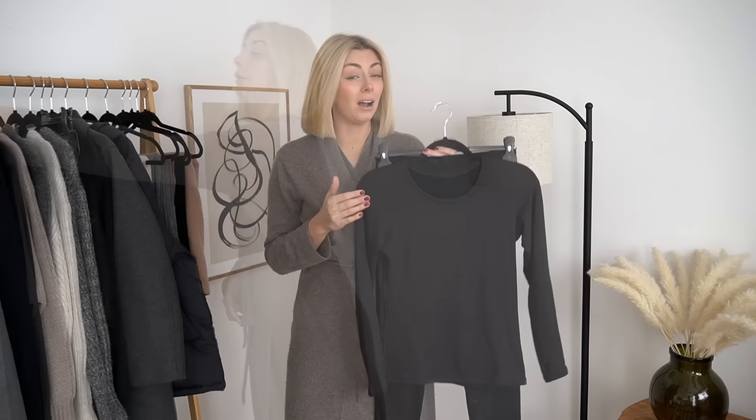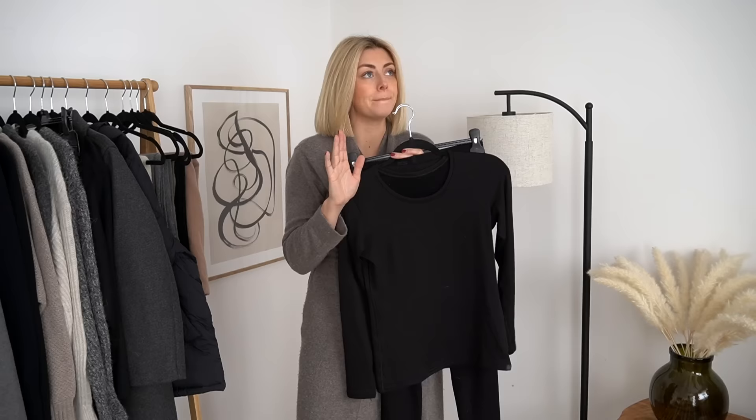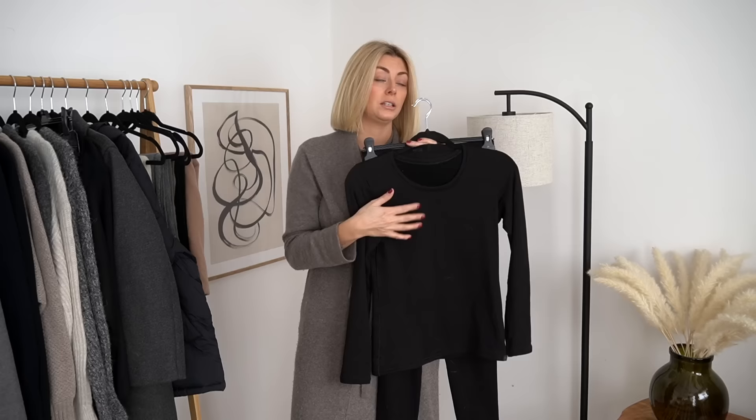The most important layer is indeed the base layer. I was a little bit late to the Uniqlo Heat Tech party but I'm so glad I finally showed up. Lots of you guys recommended the Heat Tech range to me, so I went in store a couple of weeks ago and picked up loads of different bits from all of the different Heat Tech collections, because there isn't just one.